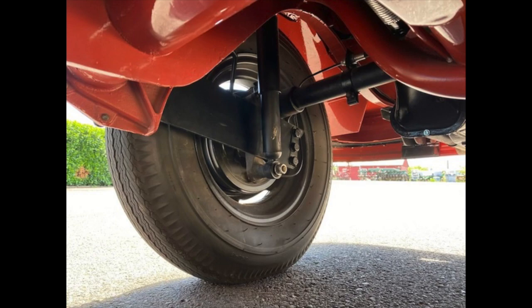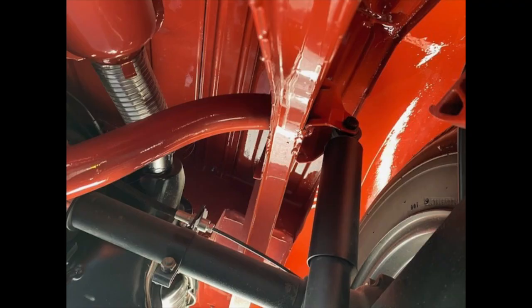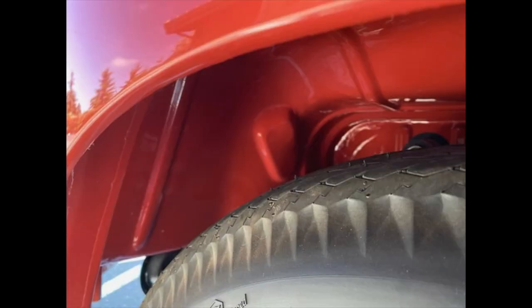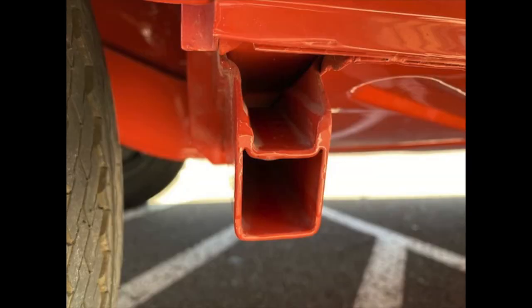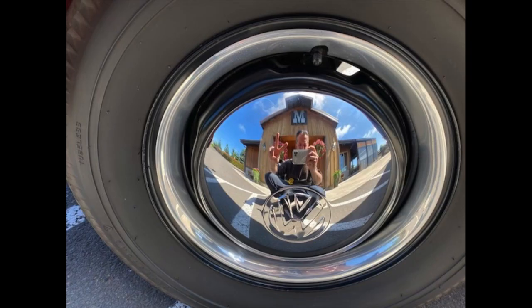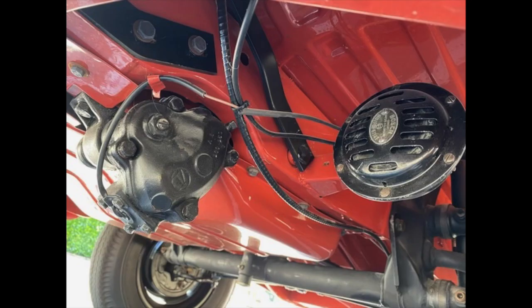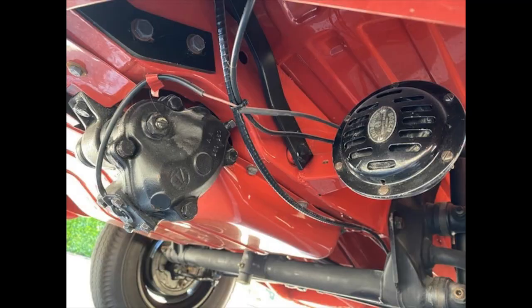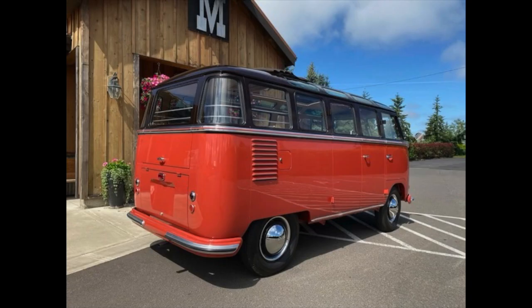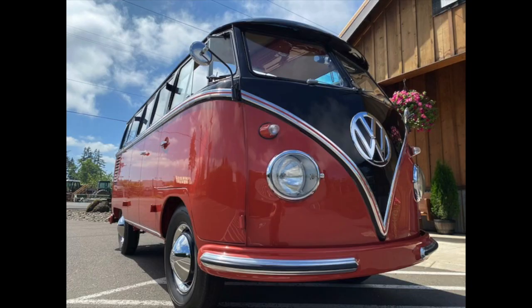Beautifully done. Looks like a split-case trans in there. The wheels are the proper wheels. Belly pans are restored and painted perfectly. Now I do admit the underside is probably a bit over-restored — they never made them quite this nice at Wolfsburg — but when it comes to doing the best quality restoration work you can, it's hard to fault this one. Stellar all the way through. Hubcaps and trim rings are correct. Good early horn in place. Wiring and everything looks stellar. This is an absolute top-level bus and it is up for sale — it will be posted on oldbug.com. The asking price is $195,000 and it's worth every penny.